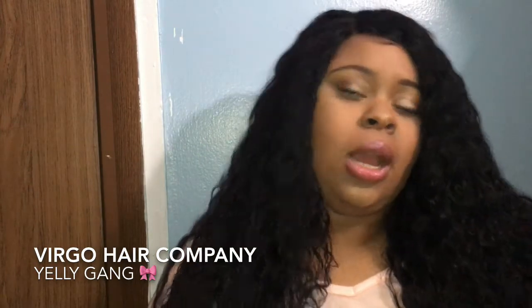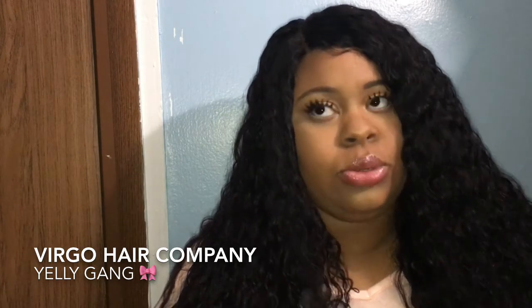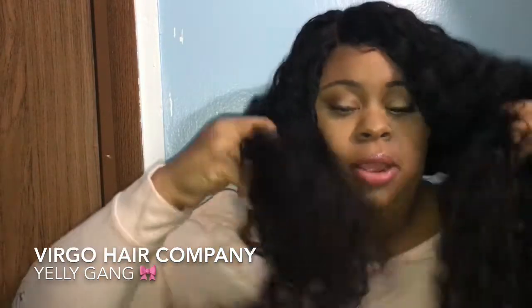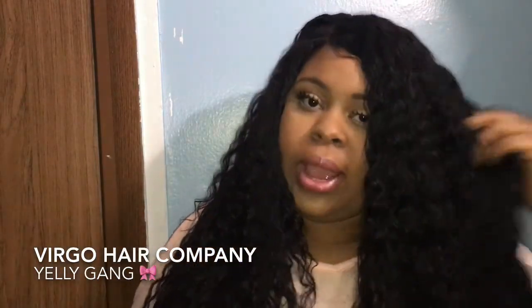Before I put up an unboxing of the Virgo hair company — this is their water wave — I have the inches 22, 24, 26, and 26, so the 8-inch closure. I put every bundle and every bit of hair in this wig. This hair is very beautiful.